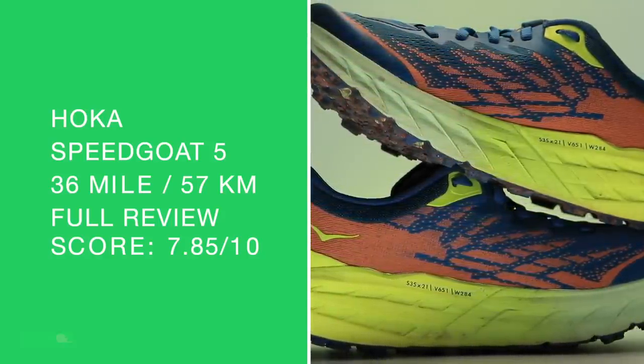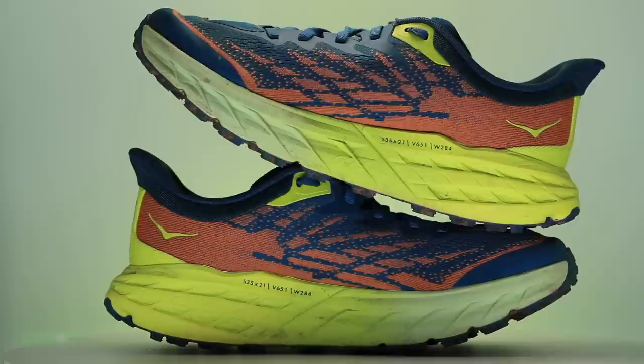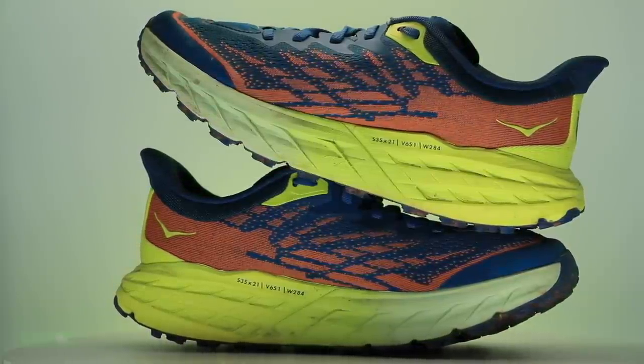This shoe will sell out. It will sell out in 2022 — you better be ready to buy when it becomes available. I'm excited.